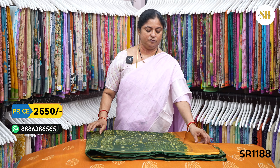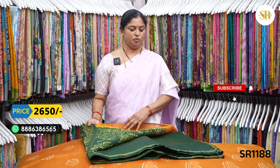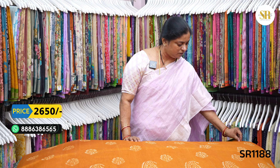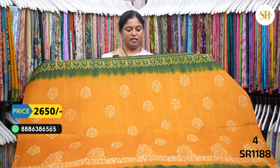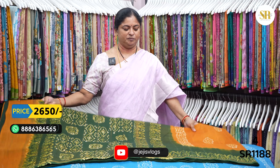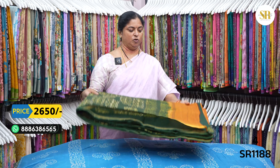Pallu. Blouse — contrast blouse. Mustard and bottle green color combination. Pallu. Blouse. Border color. Contrast blouse.